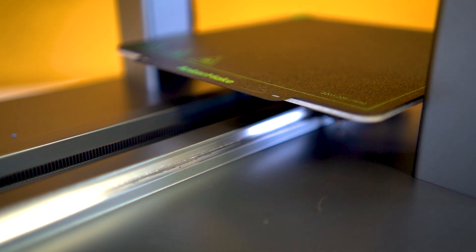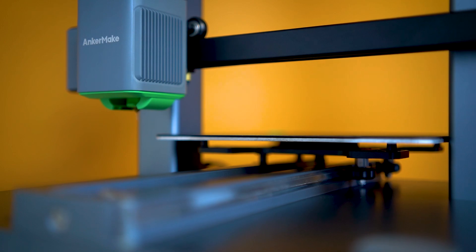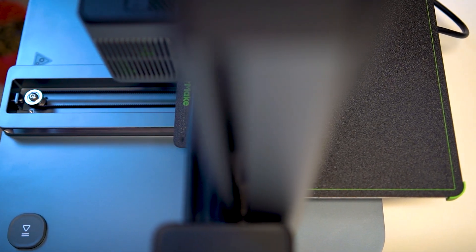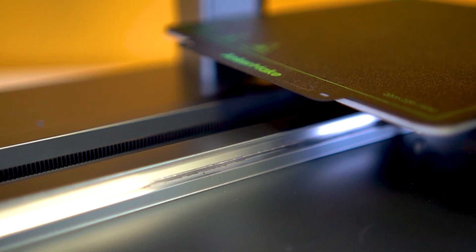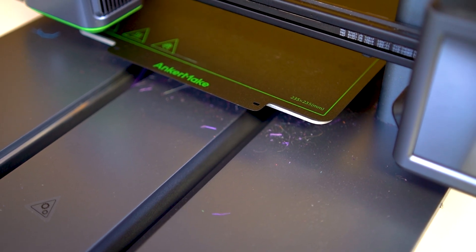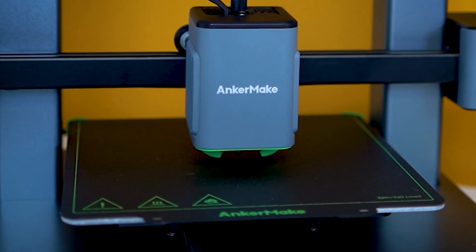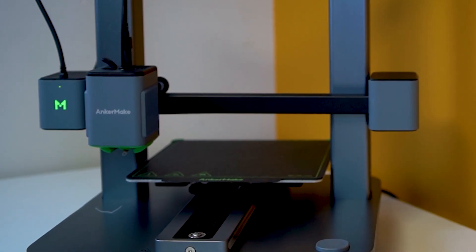The next major visual modification is the printer's Y-axis kinematic design. The M5C is driven by a single Y-axis motor, and even though the Y-axis is only driven by one belt, this printer can still reach 5,000 millimeters per second squared acceleration and 500 millimeters per second velocity. The rails have also been lifted above the base — likely to eliminate the trash and filament scraps that used to fall into the belt channels.